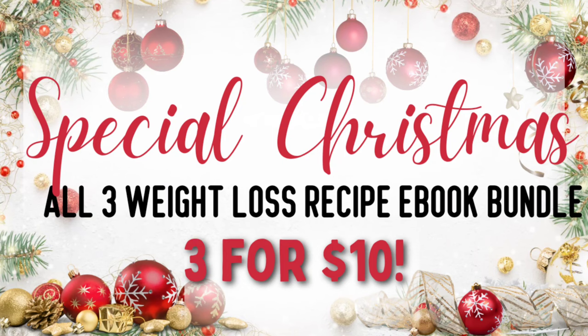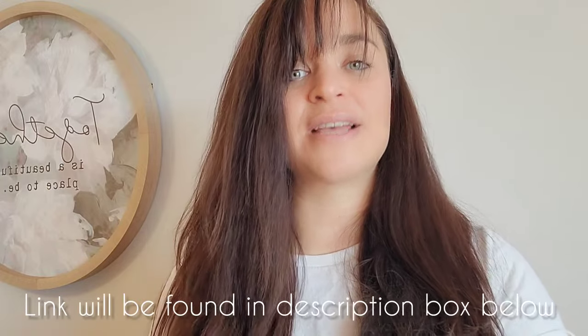It's literally like a blueprint for how I got the weight off. Along with no overt fats, it also doesn't include any breads or pastas, because I was focusing on eating wet starches like potatoes and sweet potatoes. Right now I'm running a super holiday special on all three of my weight loss recipe ebooks — all three are only ten dollars. I really don't want money to get in the way of your health and weight loss goals, especially with the new year right around the corner. Links to those books can be found in my description box below.